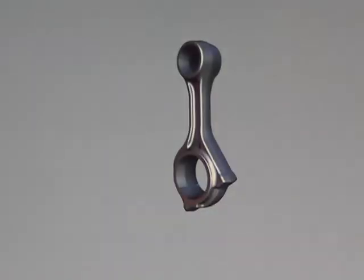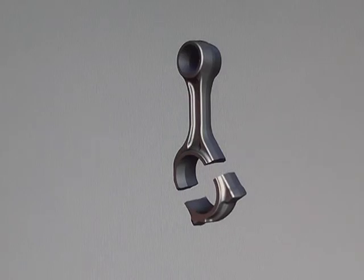The connecting rods are an angle fracture split design. The rod is laser etched at the intended fracture line and the cap is then separated utilizing a high momentum impact, resulting in a unique surface on every connecting rod cap.